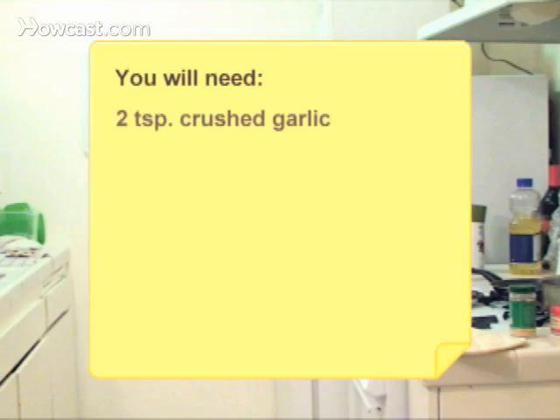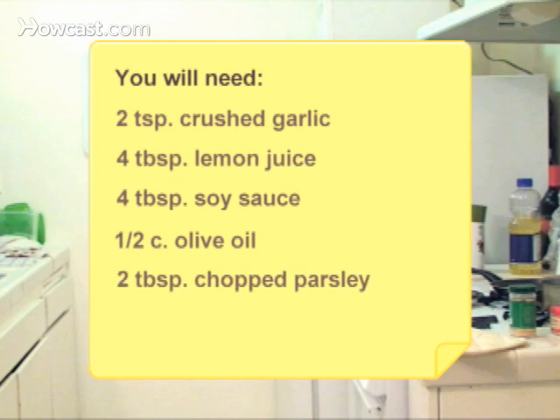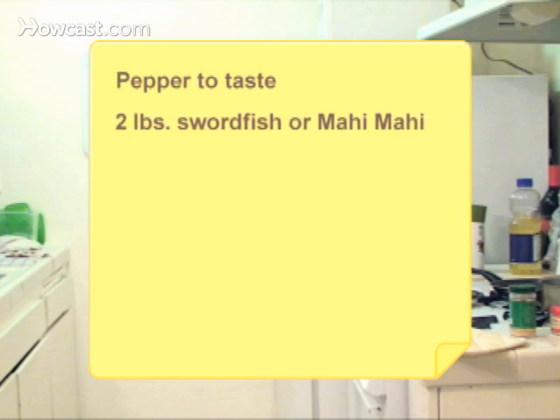You will need 2 teaspoons of crushed garlic, 4 tablespoons of lemon juice, 4 tablespoons of soy sauce, a half cup of olive oil, 2 tablespoons of chopped parsley, 1 teaspoon of dill weed, pepper to taste, and 2 pounds of swordfish or mahi-mahi.